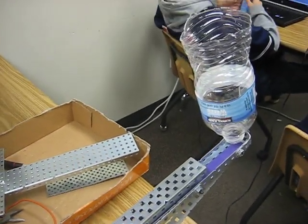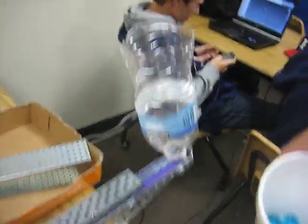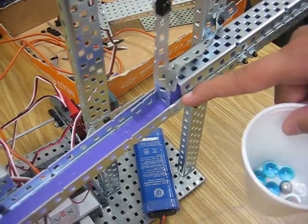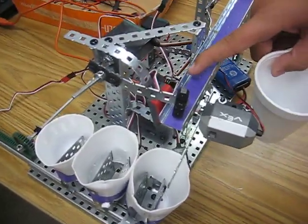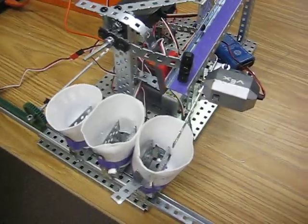So David, why don't you explain how this thing works? First, we dump the marbles into the hopper, which goes down into the crack and sets our first gate, which will allow one marble at a time to go down to the sensor area, which, using a light sensor and a flashlight, will read what kind of material it is.